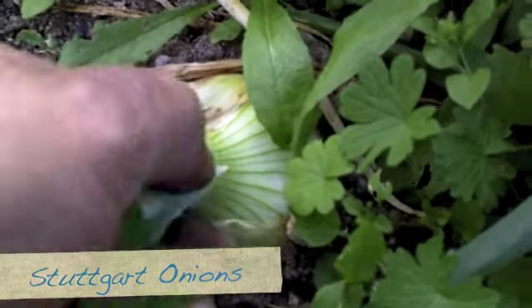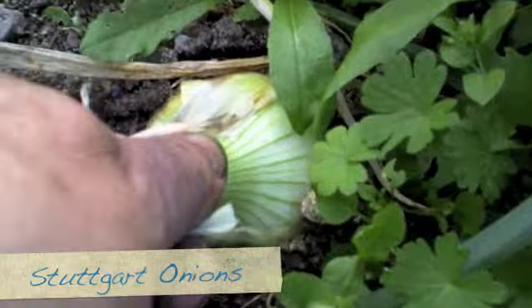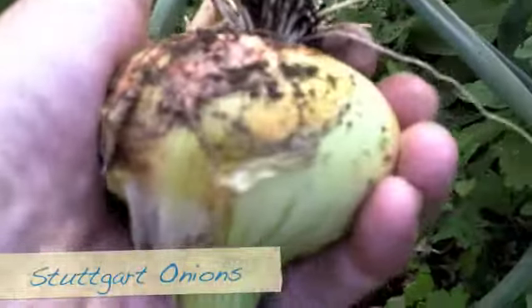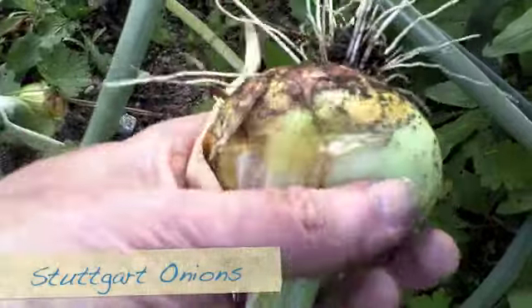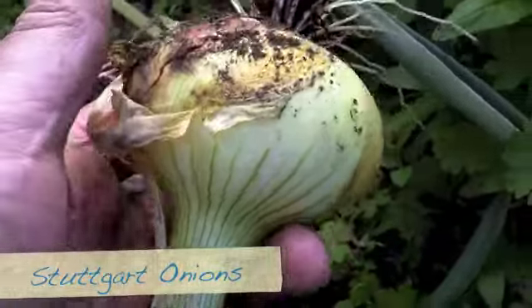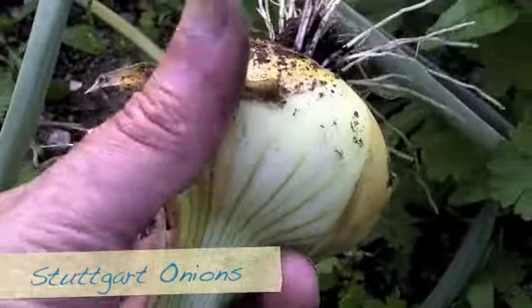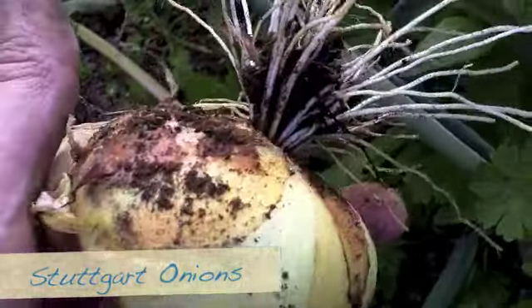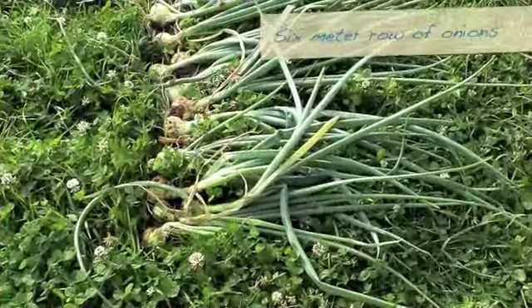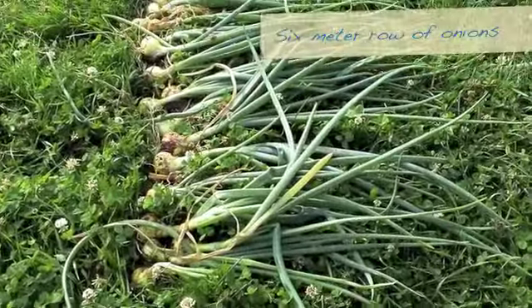I'm going to take out these Stuttgart onions as well. They're about the size of a tennis ball — I think they're good. I'll take this whole bed out, clean them up and then show you what I've got. Those look nice. That's my onion harvest.